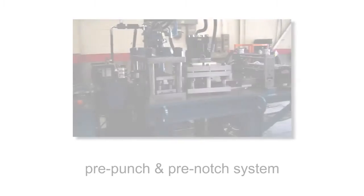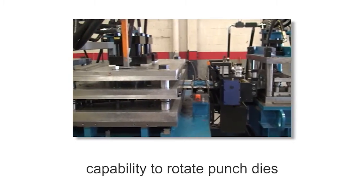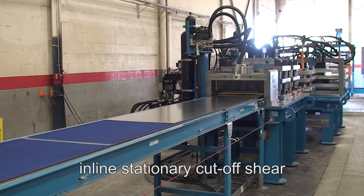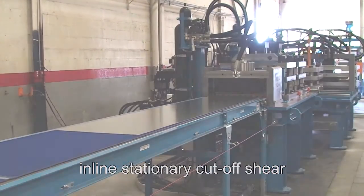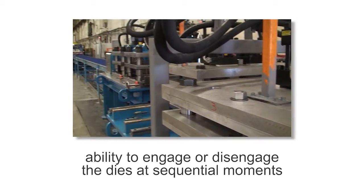It features a pre-punch and pre-notch system with the capability to rotate punch dies and an inline stationary cut-off shear. A gagging feature is also available. Gagging is the ability to engage or disengage any of the punching dies at sequential moments.